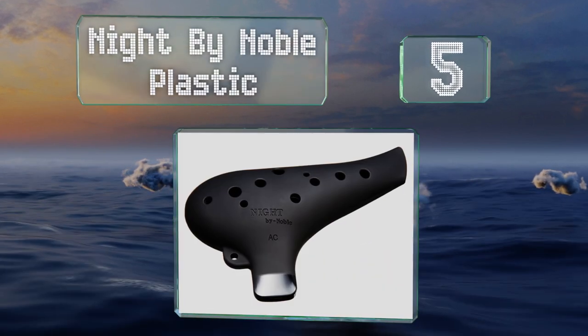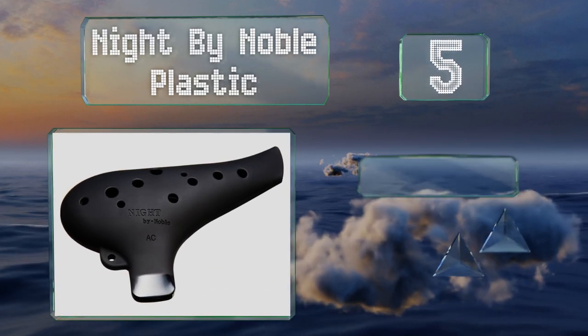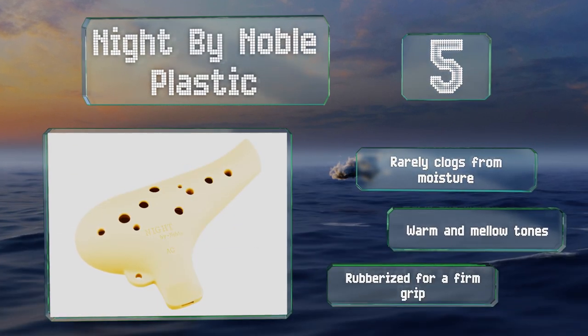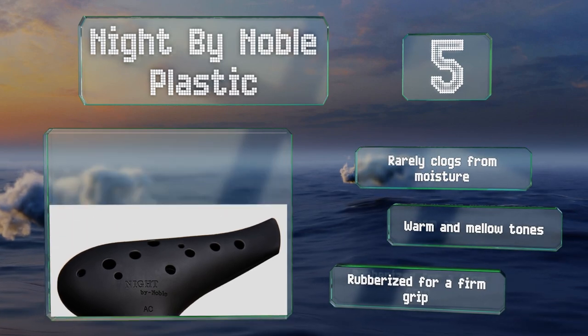Halfway up our list at number five, the Night by Noble Plastic comes in a dramatic all-black design with a scratch-resistant matte surface. It features a teardrop shape that's fun to run your fingers up and down, and the hole for its lowest note is strategically placed for middle finger access. It rarely clogs from moisture and produces warm and mellow tones. It's rubberized to provide a firm grip.